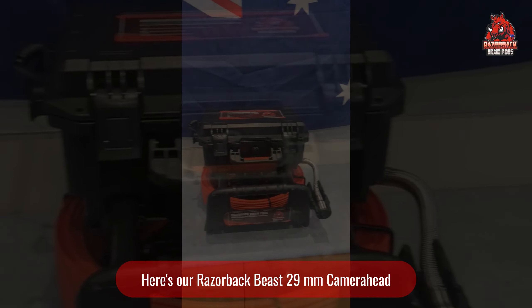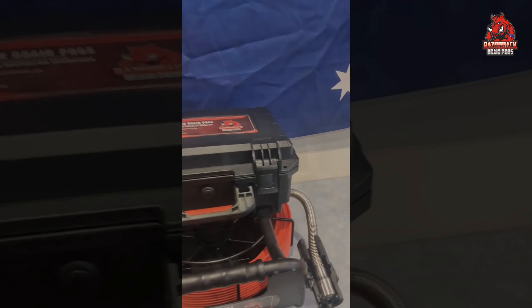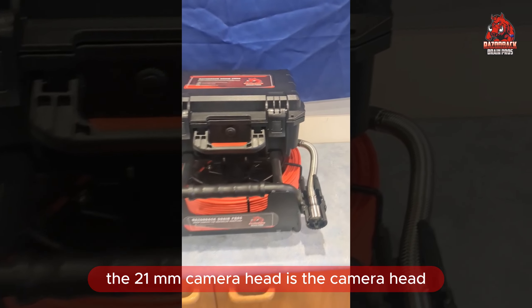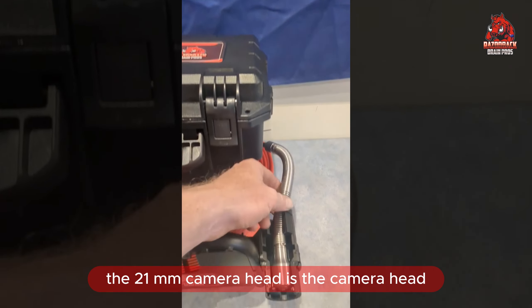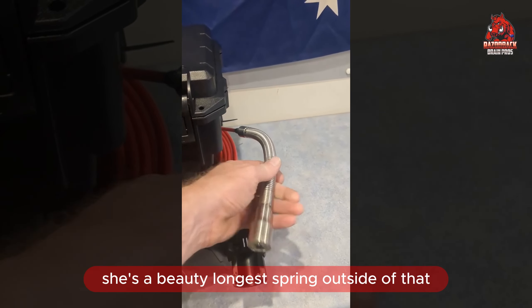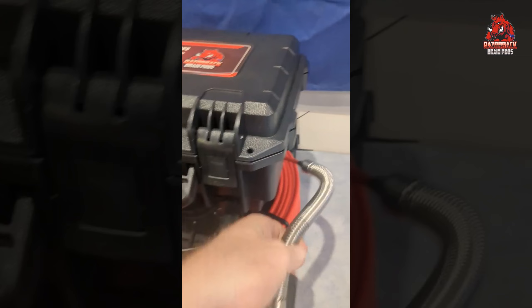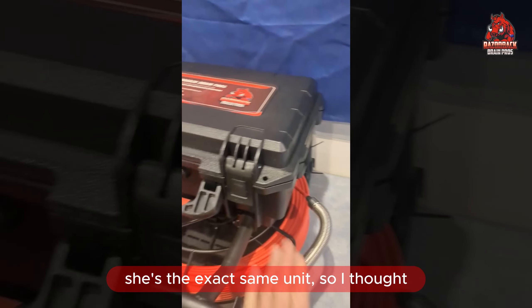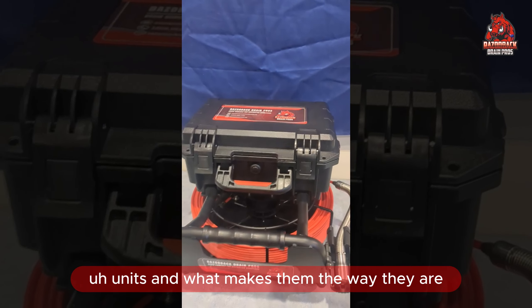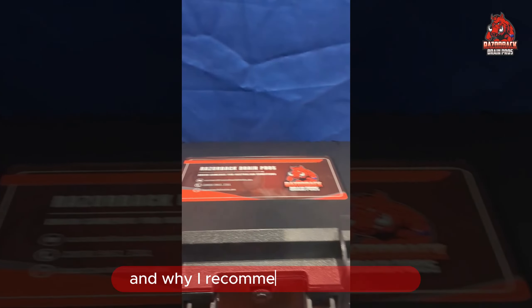Here's our Razorback Beast 29mm camera head. The only thing that differentiates this camera from the Monster — the 21mm camera head — is the camera head itself, this one being 29mm size, which is a beauty. It has a longer spring, but outside of that it's the exact same unit. I thought I'd just run you through the simplicity of these units and what makes them the way they are, and why I recommend them so much.